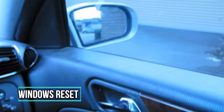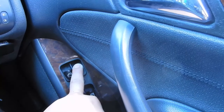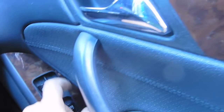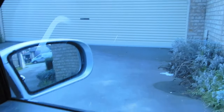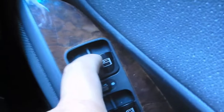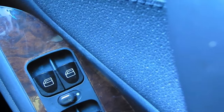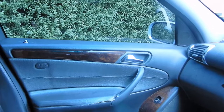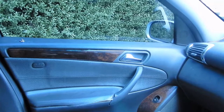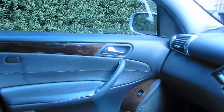If your windows aren't working the way they should, to reset them go all the way down, then hold past the pressure point for about three seconds until you hear a click. Then do the same going up — take the window to the closed position and hold past the pressure point until it clicks. That click tells you you've reset your windows. Do this for all the other windows as well. If you ever change batteries or your battery runs flat, you will lose the memory settings of your windows and you'll need to reset them.